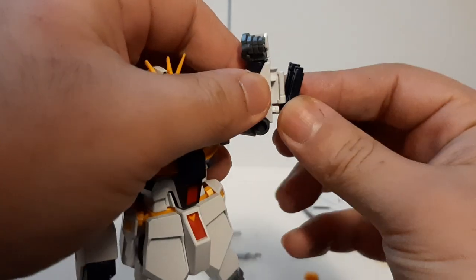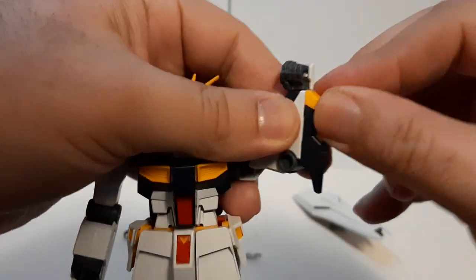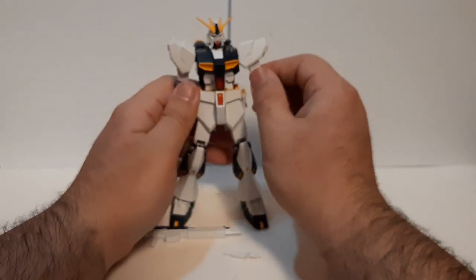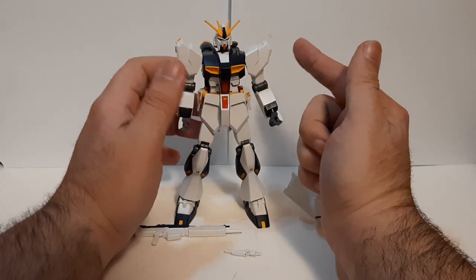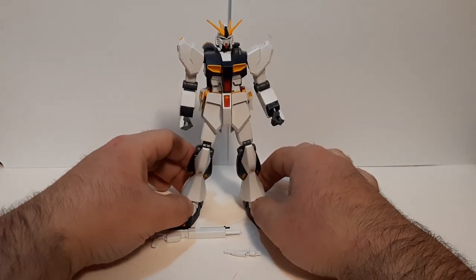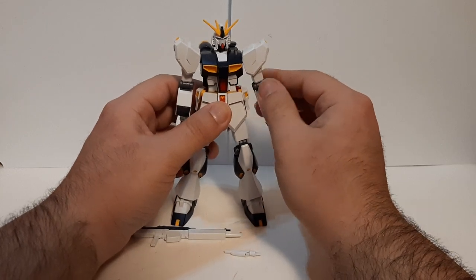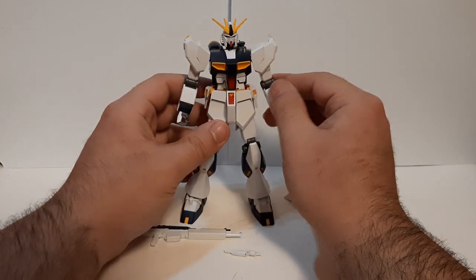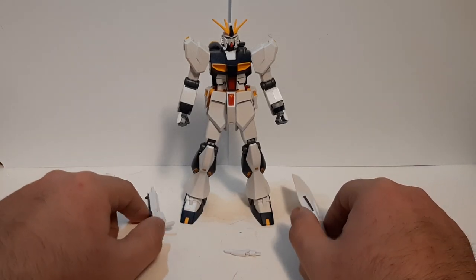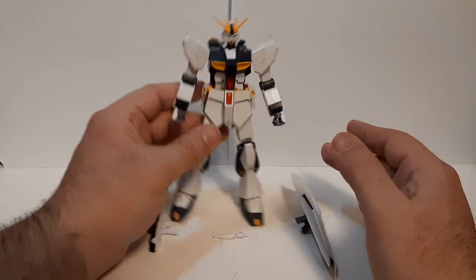Technically speaking, there is an option set that Bandai loves to give us right now. For those who don't know, the Nu Gundam is missing its fin funnels plus the rocket launcher, and I'm pretty sure that option set also comes with beam sabers as well, and maybe an extra beam blade — I'll have to look that up. But that's a separate option set, and for an entry grade it's fine; these entry grades are meant to be cheap.